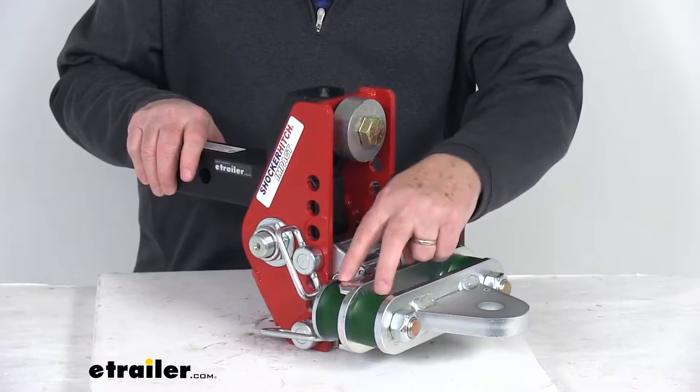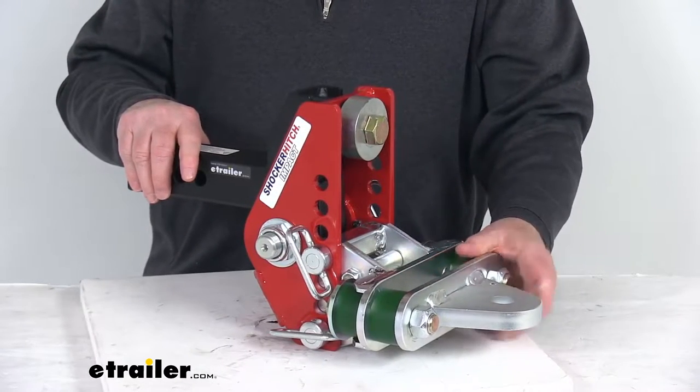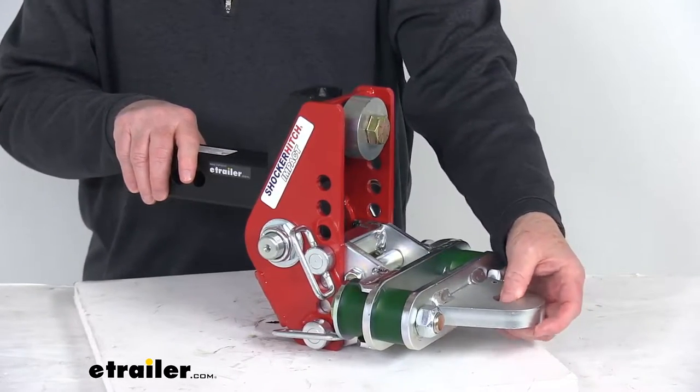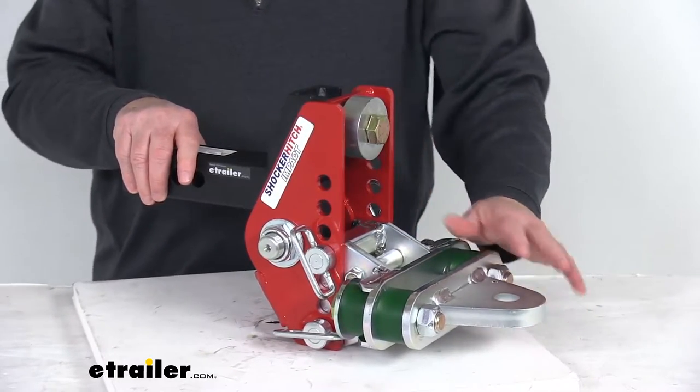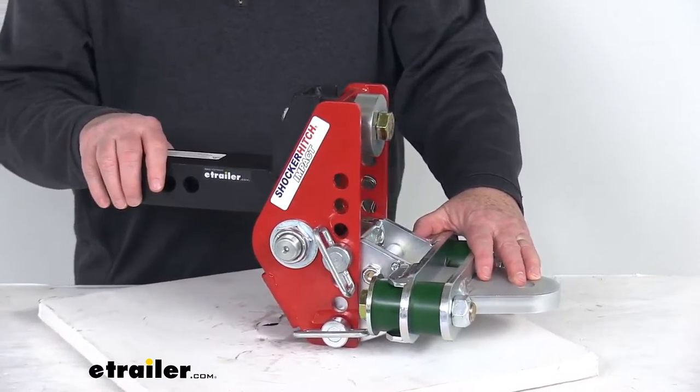The four cushions — you can see two on each side of the drawbar — will also help cushion the connection. Now this is not for use with a hitch ball; this is designed to attach a drawbar to. So this is perfect for towing hay wagons, anhydrous tanks, and other farm applications.